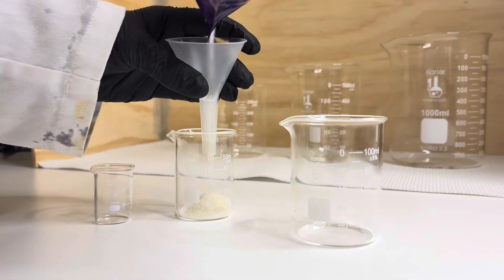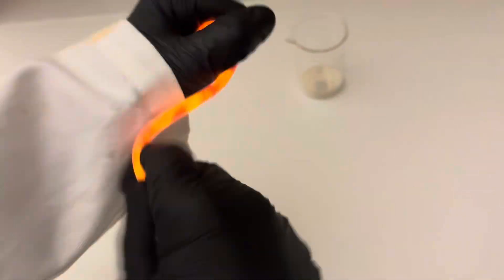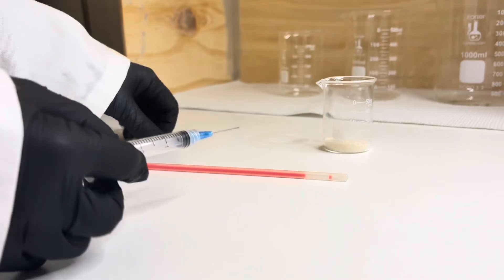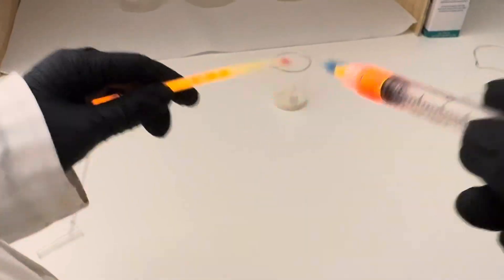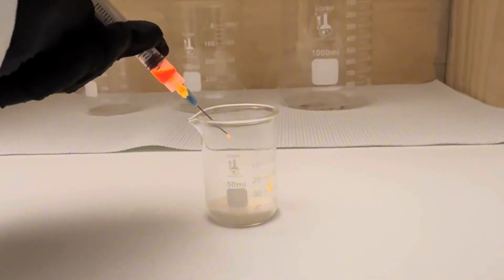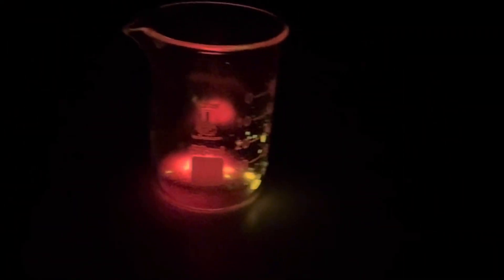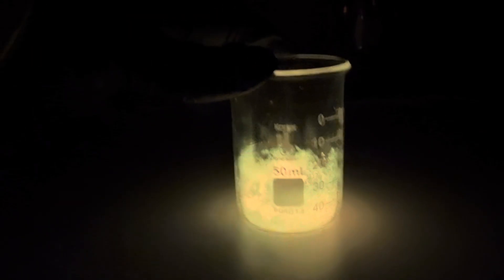For the next experiment, I wanted to see if I could make the carbon snake glow using glow stick fluid. Glow stick fluid contains chemiluminescent chemicals. I'll extract some using a syringe and add it to the sugar. You'll notice the color changes as I mix it — this is because the sugar's chemical environment alters the dye's energy states, shifting the wavelength of light it emits.